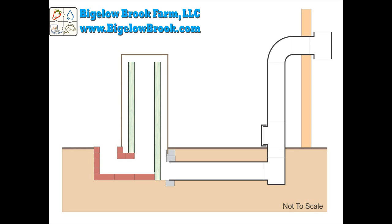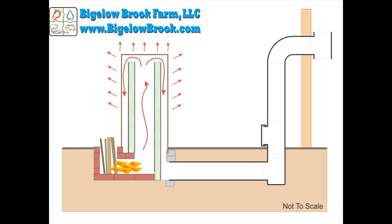A 55 gallon drum is installed over the chimney. When the fire is going, the heat drafts up the chimney, forcing the fire to burn sideways, preventing it from burning up the feed tube. Some of the heat radiates out of the barrel, cooling it down and creating more draft.